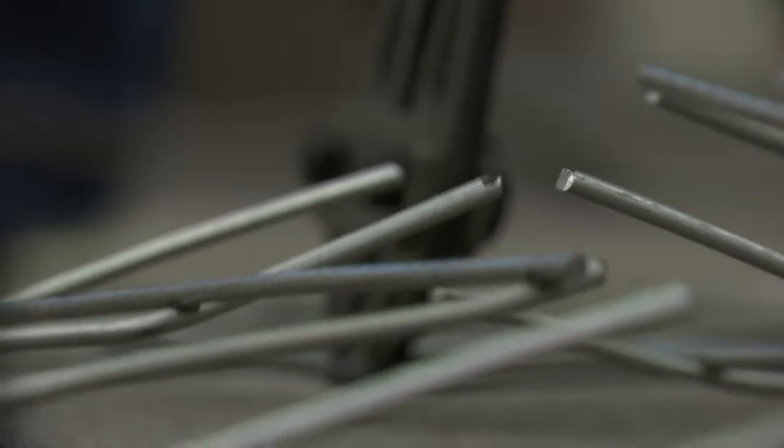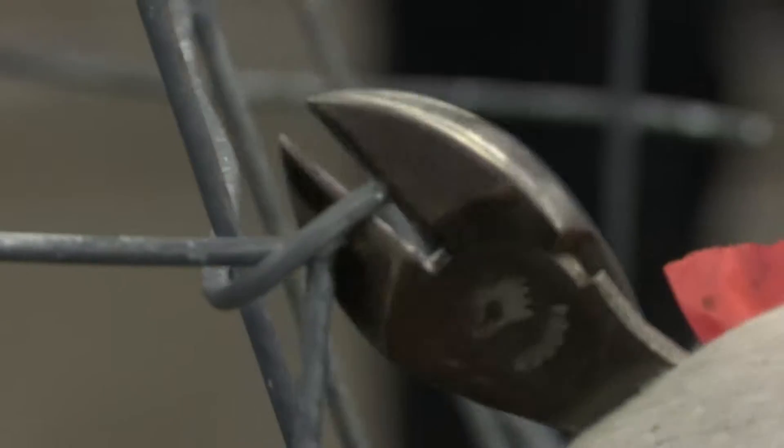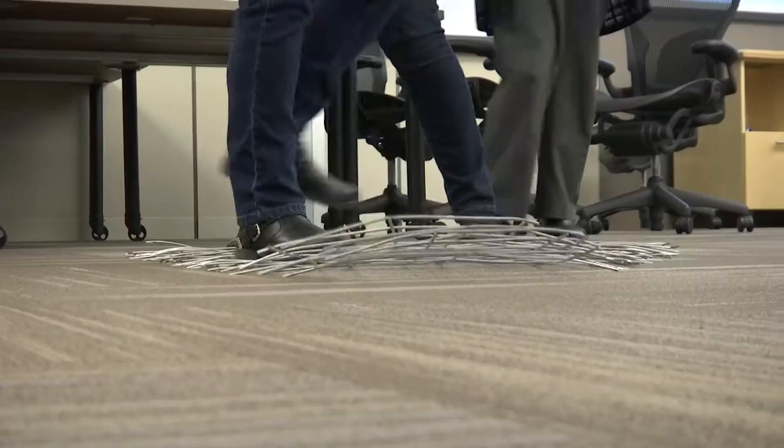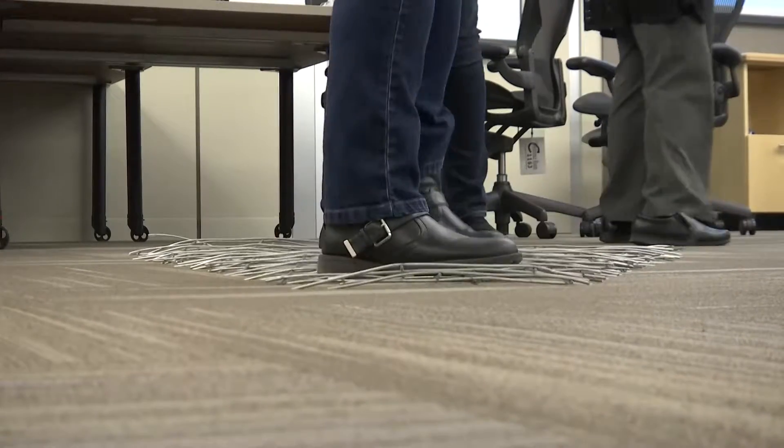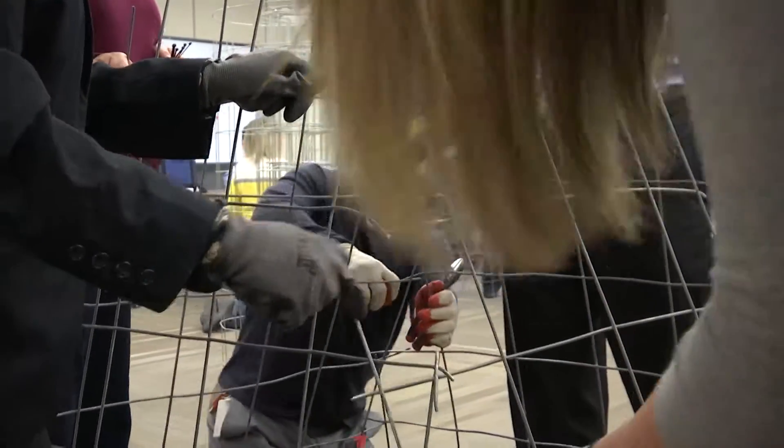These are wire mesh cages that we make and then we take them out onto the land. It helps us measure grazing impact and the rate of growth of plants, because basically what you're doing is caging an area so wildlife and cattle can't get at it.